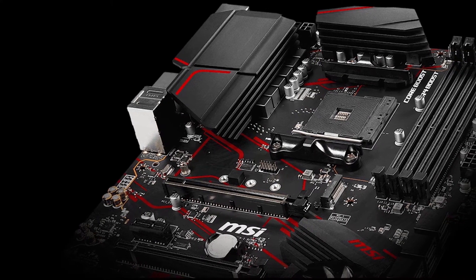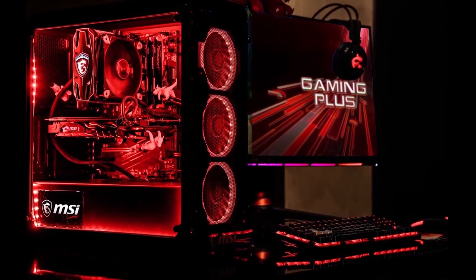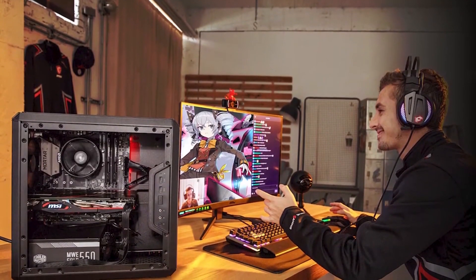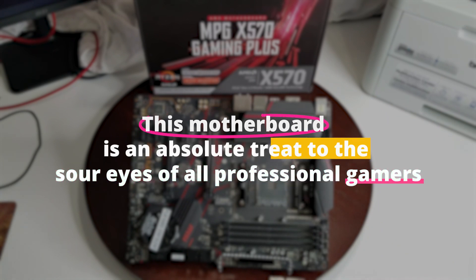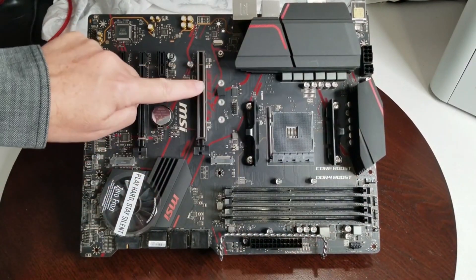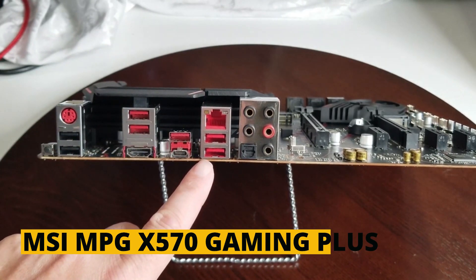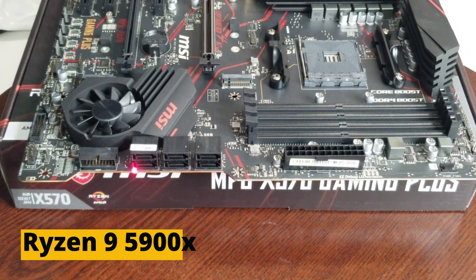The most distinguishing feature of the MSI Gaming Plus is its ingeniously designed extended heatsink that helps keep the overall temperature at normal levels, so you won't have to worry about overheating. Furthermore, this motherboard is an absolute treat for professional gamers, endowing the system with top speed and considerably improving the gaming experience. The MSI MPG X570 Gaming Plus is hands down one of the best and fastest motherboards for the Ryzen 9 5900X.